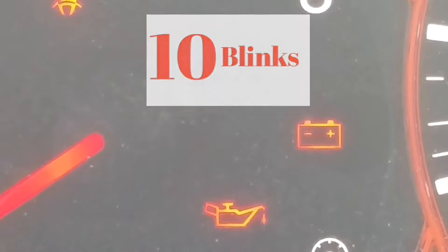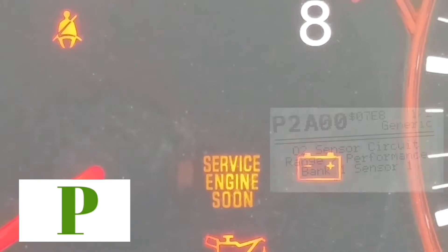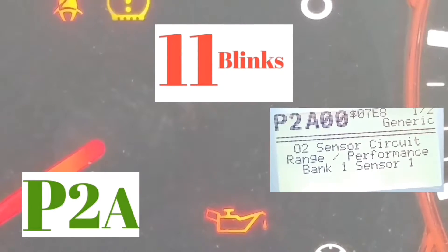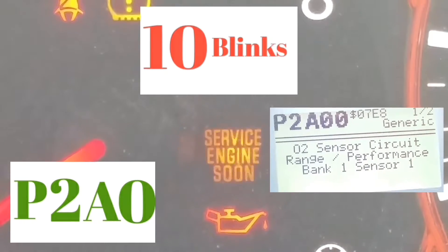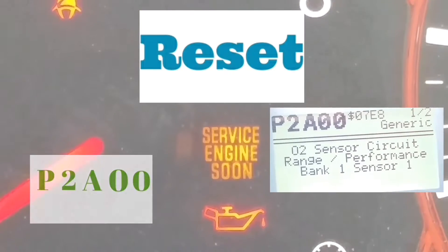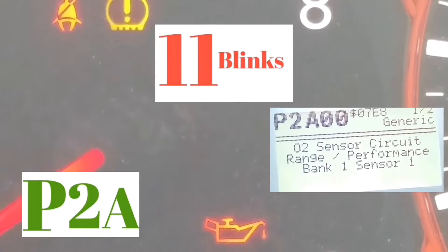Let's do it with this sample. Looking at this right now — you're going to start with a P. Every single one of these codes starts with a P. The first two blinks are going to be the slowest blinks. In this example, it blinked two times, and then after a longer pause it blinks 11 times. Then there's a pause, and it blinks 10 times. There's another pause, and it blinks 10 times. So the code reads P, then 2 for the first two blinks, then A because there are 11 blinks, then 10 which is zero, and 10 which is zero.